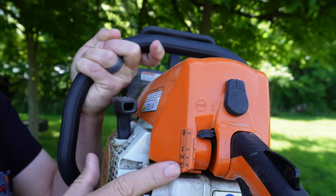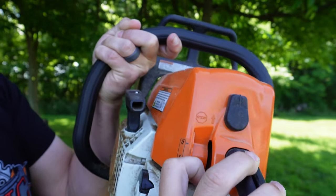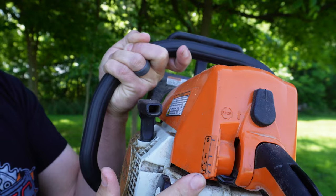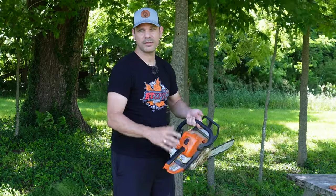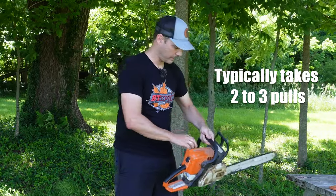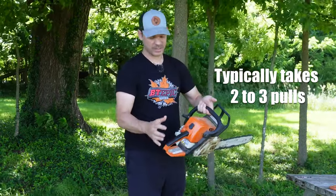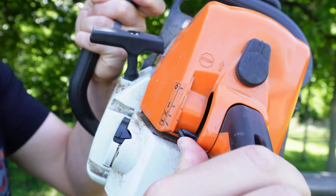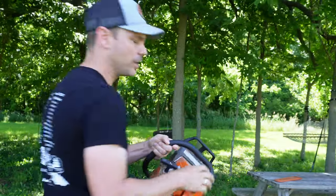To do this, you're going to want to first pull the trigger and pull it down to full choke, then pull the cord a couple of times to get it to turn over. That only took one pull in this case, so that's all you'll need. Now that it's fully turned over, go ahead and flip it to the second position which is half choke, and you'll be ready to fully start it.